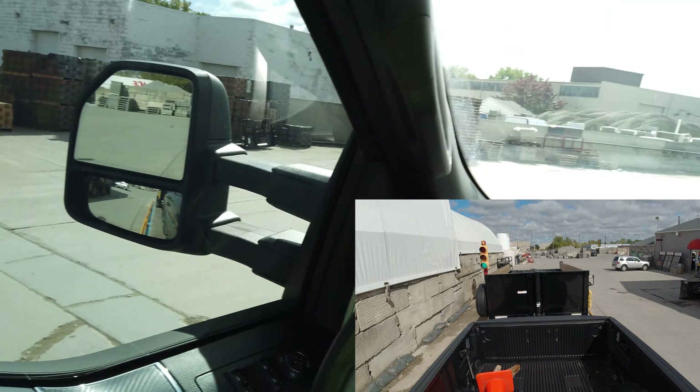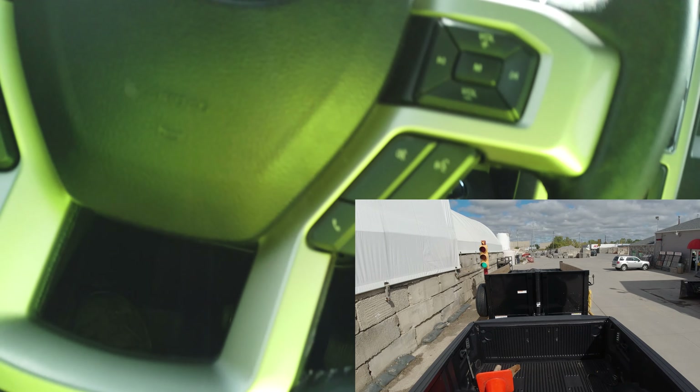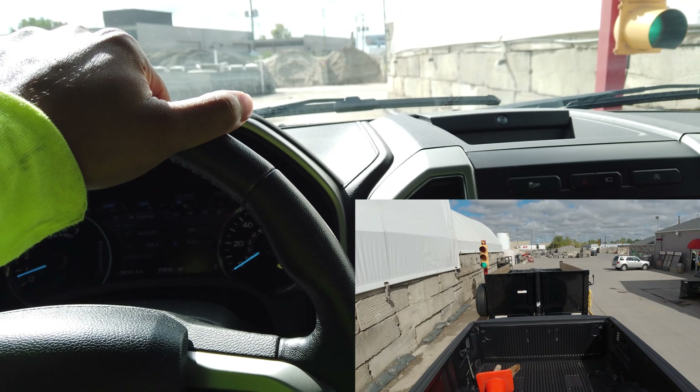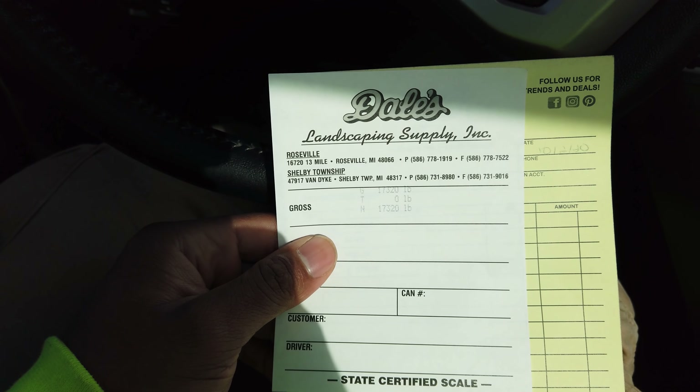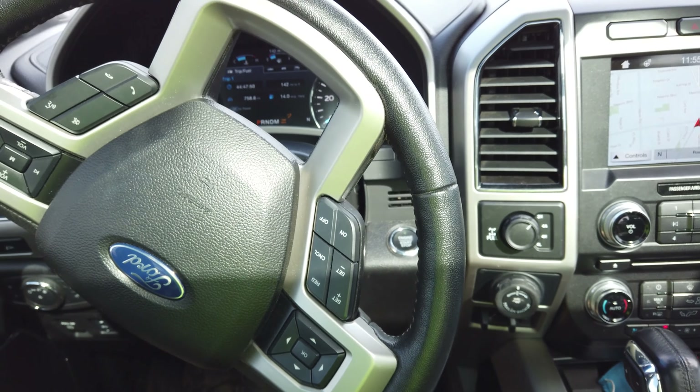We're pulling up on the scale. I don't know how heavy this trailer is. Alright, so we're at 17,320 pounds. We're essentially almost at GVWR — almost at gross vehicle weight rating.